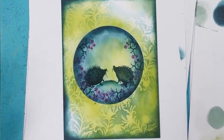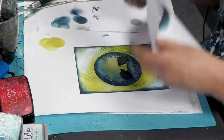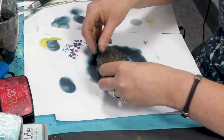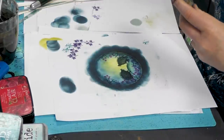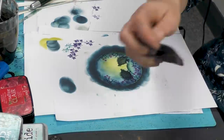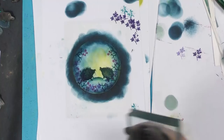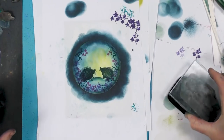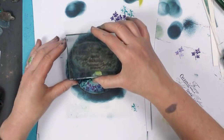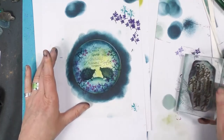Maybe we need a little sentiment or some writing to go in the middle, so I'm going to pop that back over and pop it in the middle. I'm not too worried about not reading the whole thing — I just think it needs something up here. Words are always a good filler. I'm going to ink up, stamp off and then stamp that over the top.